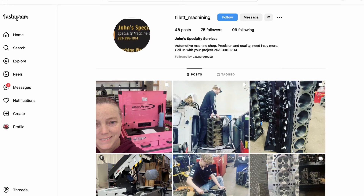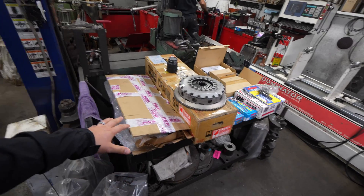Today is the day I've been waiting for. We are at John's Specialty Service Machine Shop and we've got all my parts out on the table. I've been waiting my turn in line since last February and now it's time to finally do the machining on my engine. I'm going to take you guys along for the ride and show you every step in the machining process. Let's get to it.